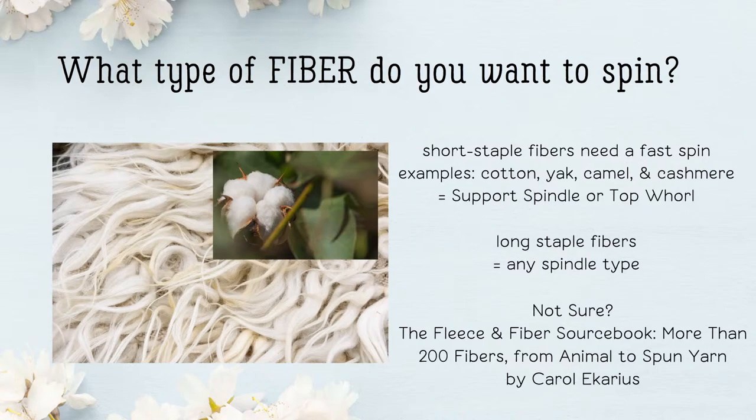What fiber do you want to spin? Do you want to spin a short staple fiber? This would include cotton, yak, camel, and cashmere, for example. These types of fibers, because they're short, need a fast spin — the twist from spinning will enter the fiber quickly and the fiber will not drift apart. For short staple fibers, a support spindle or a top whorl would be a good choice.